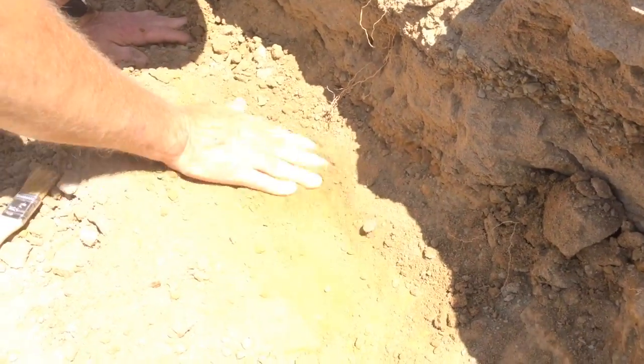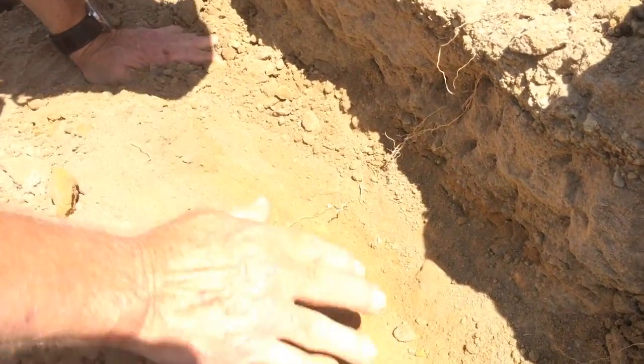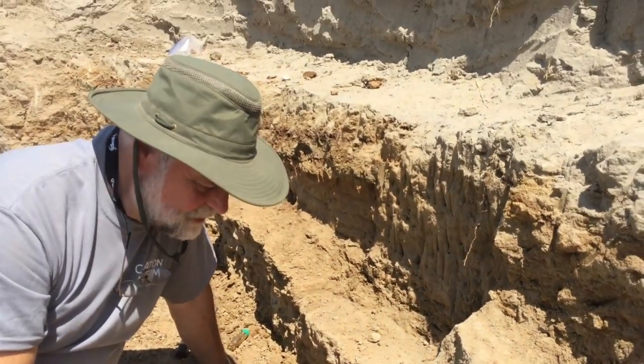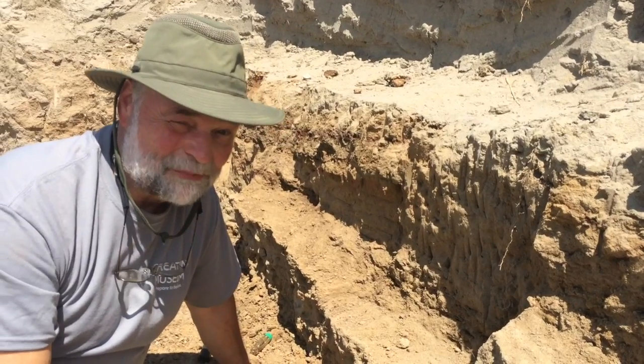Right in here is a layer — see the different color right in here? This is a layer where we have been finding bones. You can find turtle bones in here, you can find goose bones in here, you can find dinosaur bones in here.